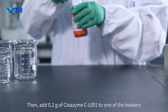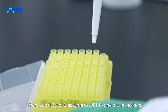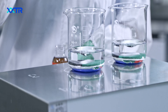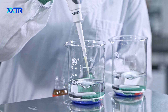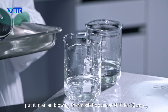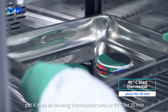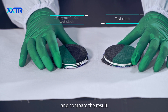Then add 0.2g of Cl001 to one of the beakers and stir for 20 minutes. Next, put it in an air-blowing ceramic oven at 40 degrees Celsius for 30 minutes and compare the result.